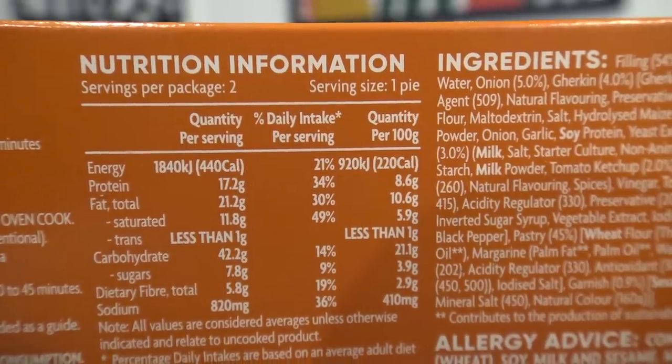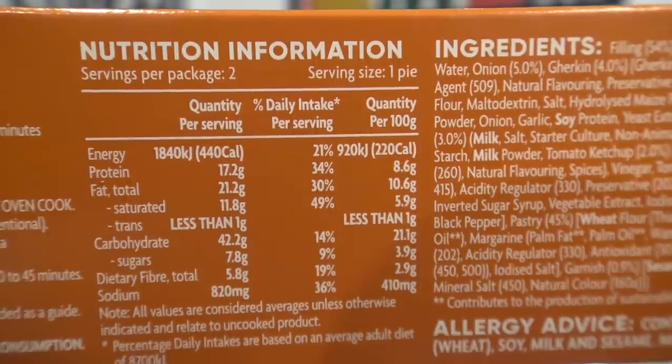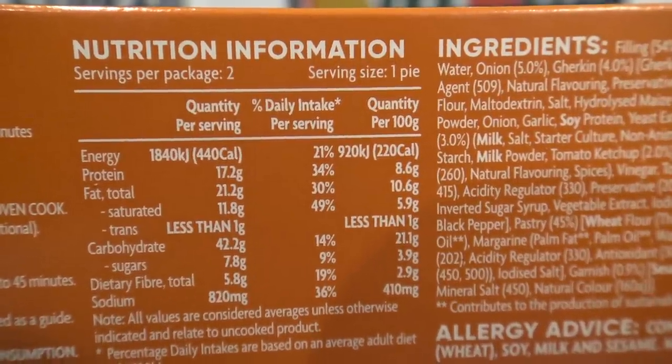Quantity per serving is about 1800 kilojoules, so times two that'd be about 3,600. So I could have nearly six of these every day and still stay within my daily average intake. Six pies a day - now we're talking.